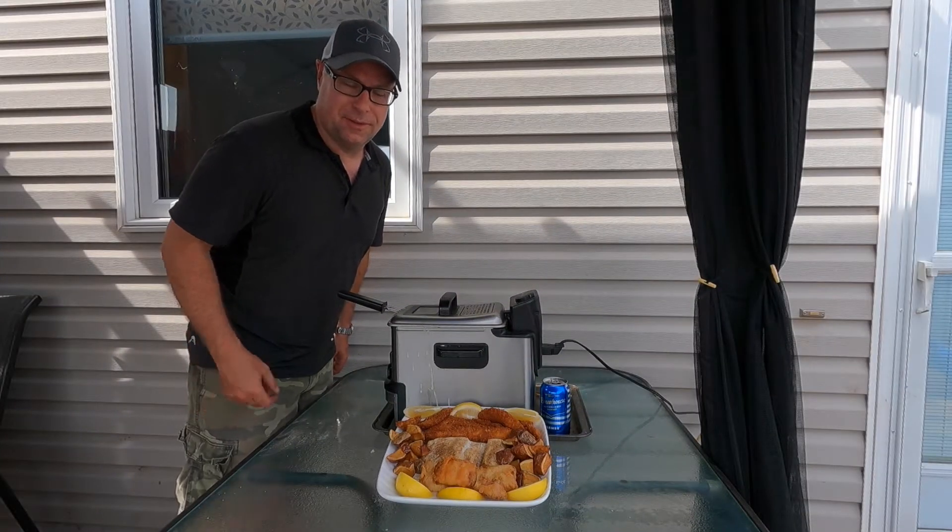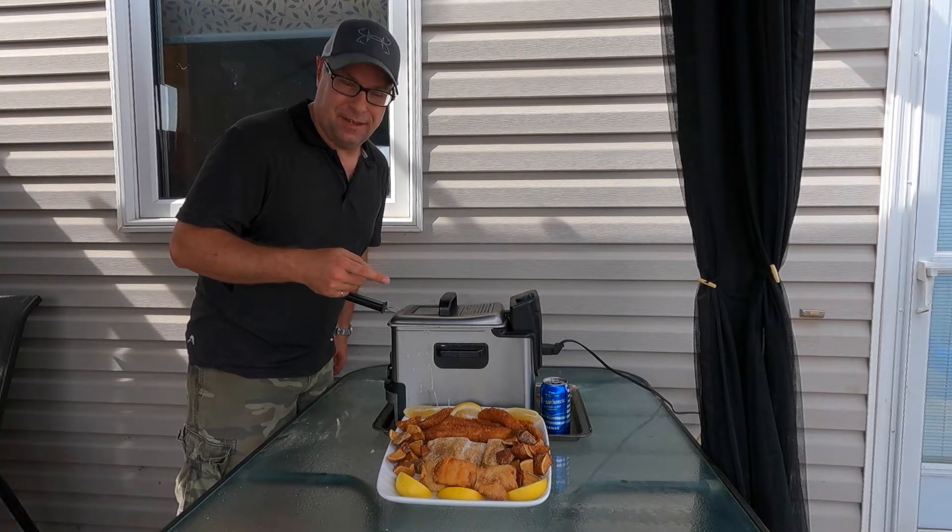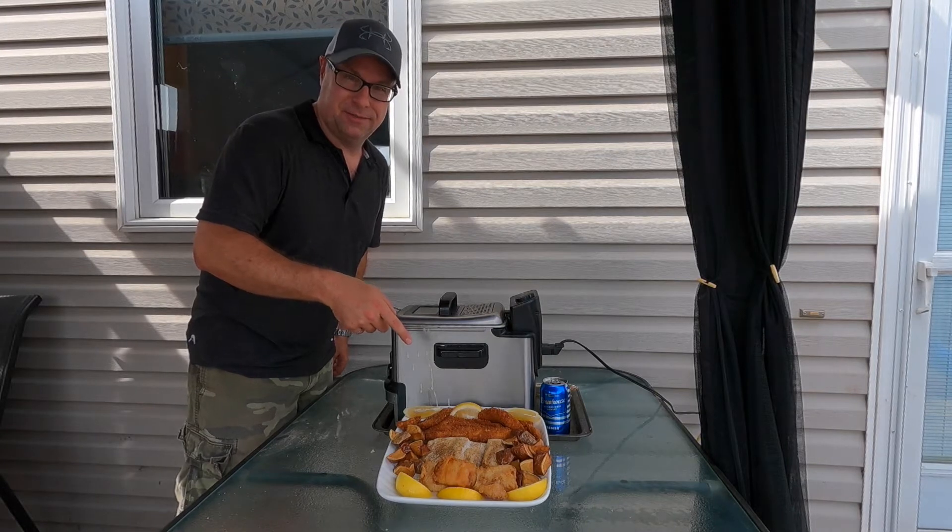Hi, welcome to Foresters Outdoors. This video is a special request asking how I cook my fish. Stay tuned.